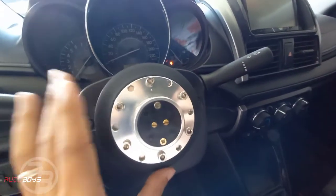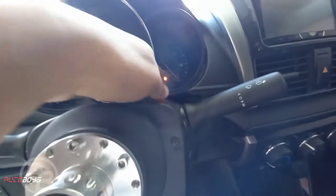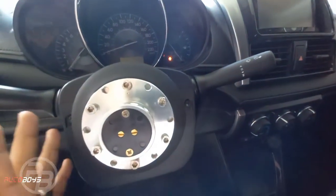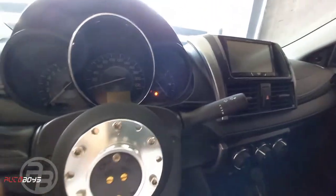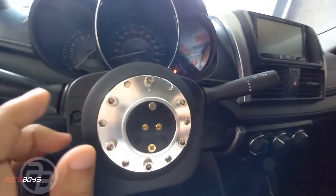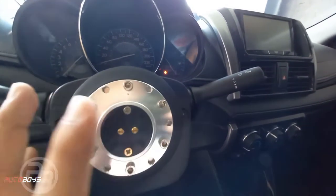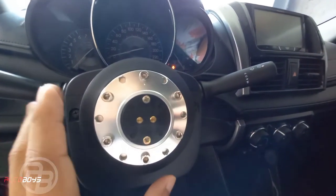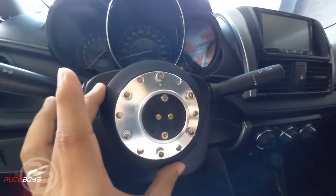Airbag delete is needed because when you remove your stock steering wheel, the airbag warning light will prompt. Also, the passenger-side airbag might not work, which you don't want. So with the airbag delete included, the warning light goes away. Some shops can do this separately, but I personally preferred having it included.